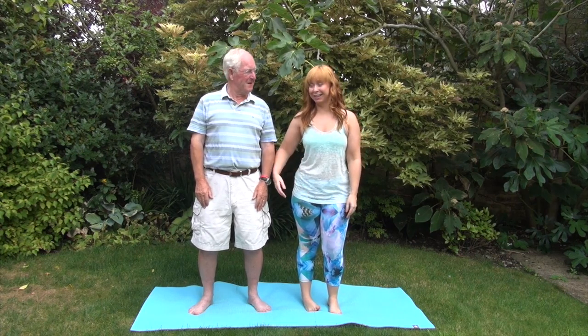Hi, I'm Laura and I'm joined today with my dad, David. Hi. He's my subject for today to help us with today's video. So we're going to be looking at how to touch your toes. I got dad — roped him in really — just to show how it can be done with Laura and how it could be done with me with a lot of practice.